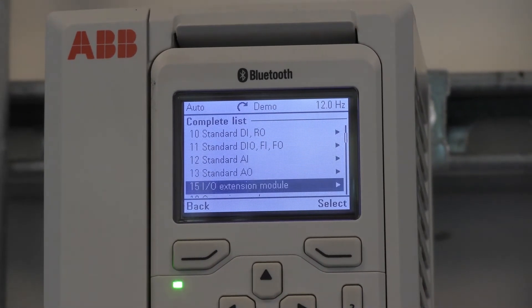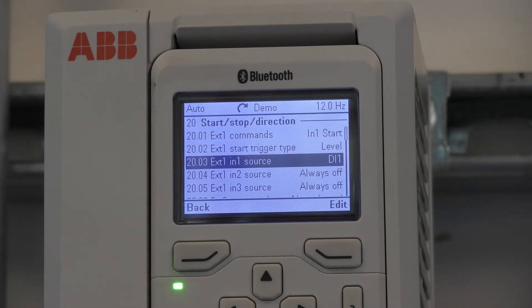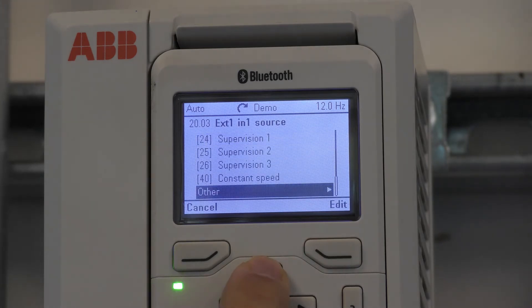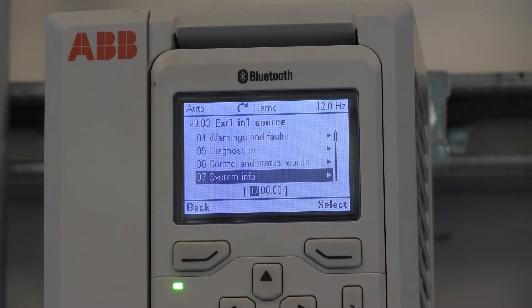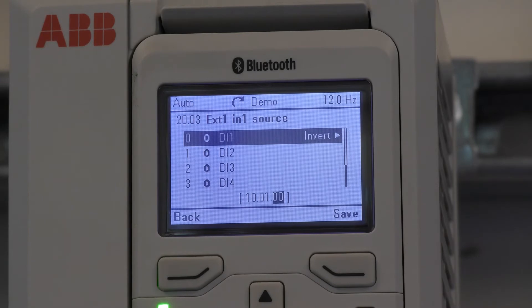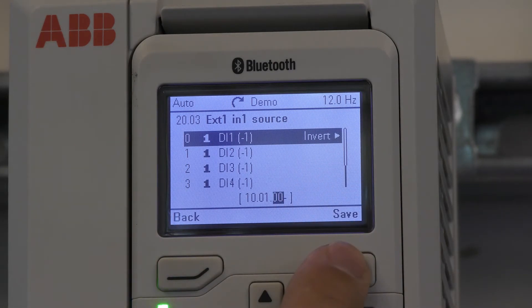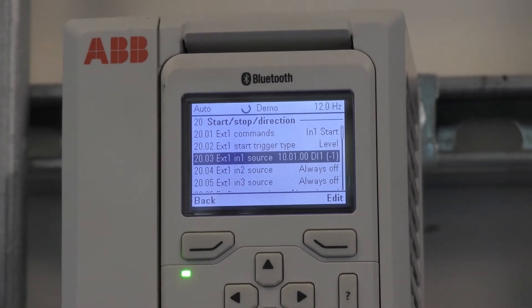Scroll down to group 20 and down to external one in one source. This is the digital input for start stop. Press edit, scroll up to other, press the right arrow, scroll down to group 10, hit the right arrow, and hit the right arrow again. If I hit the right arrow again it changes this to minus one. Press save. The drive starts because it's missing the signal to DI1 and we inverted it.